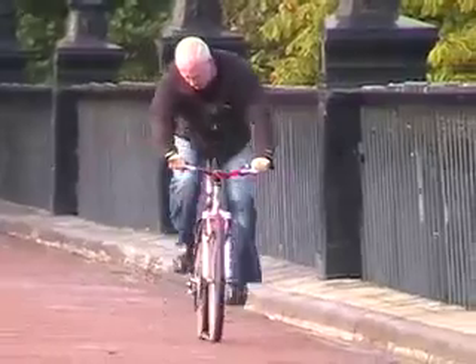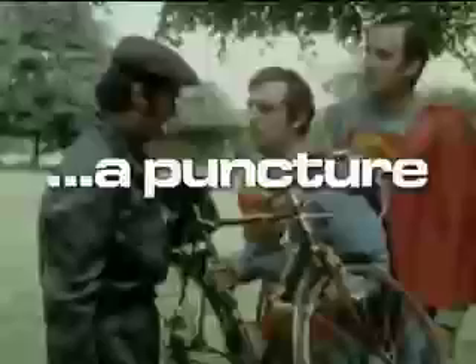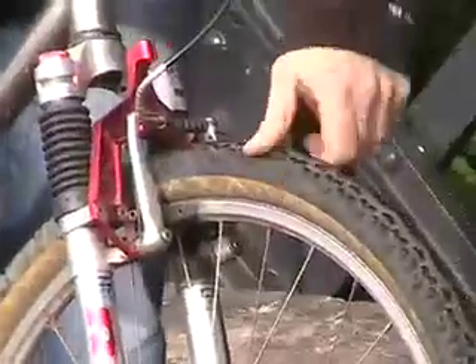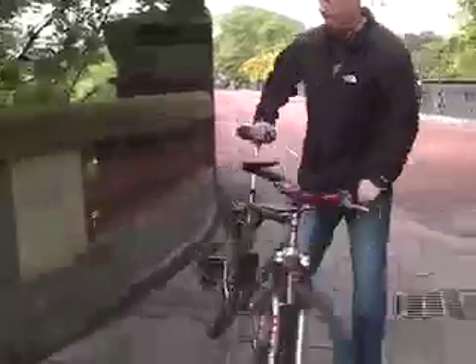Psst! Notice anything? Yep, you've got a flat. Here's how to mend a puncture. Modern tyres often have puncture protection built in and flats are a lot rarer than they used to be. But fill a thin tube with air and at some point a sharp will get through. Mending a puncture is easy if you've got the right kit.